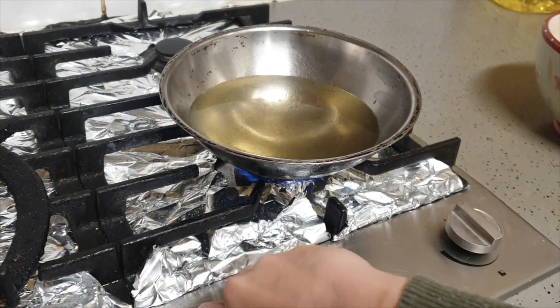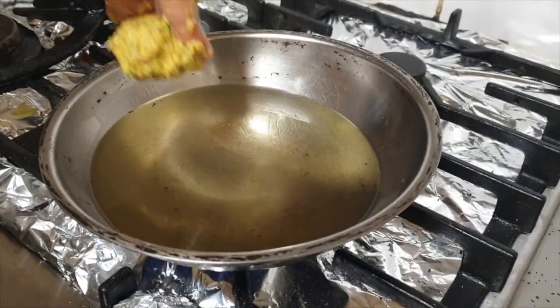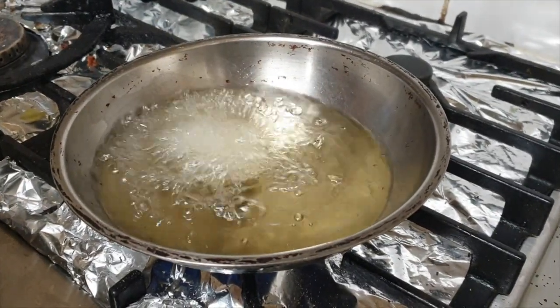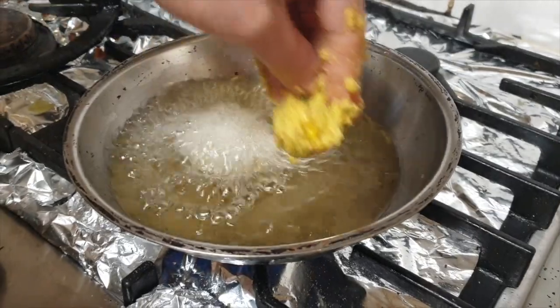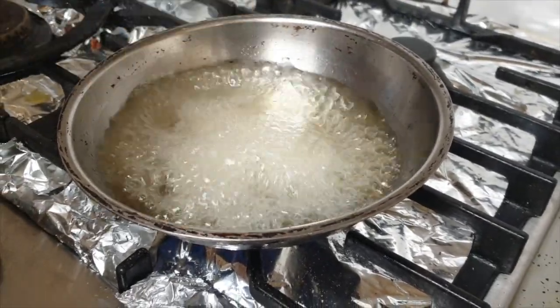After the mixture has rested, heat up some oil to prepare to deep fry the fritters. Put the fritters into the oil one by one in a small bowl shape. You can pop them in by hand or with a spoon and fry them until they are a golden brown colour.